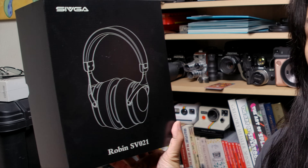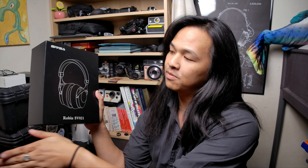It's been a while since I've checked out a set of headphones, but I've been recently sent the Civga SV021s to review. A few disclaimers: this was sent to me for review but won't affect my opinion in any way. This is going to be more of a gaming review versus an audiophile review, though I will explain how audiophile characteristics affect performance in games.